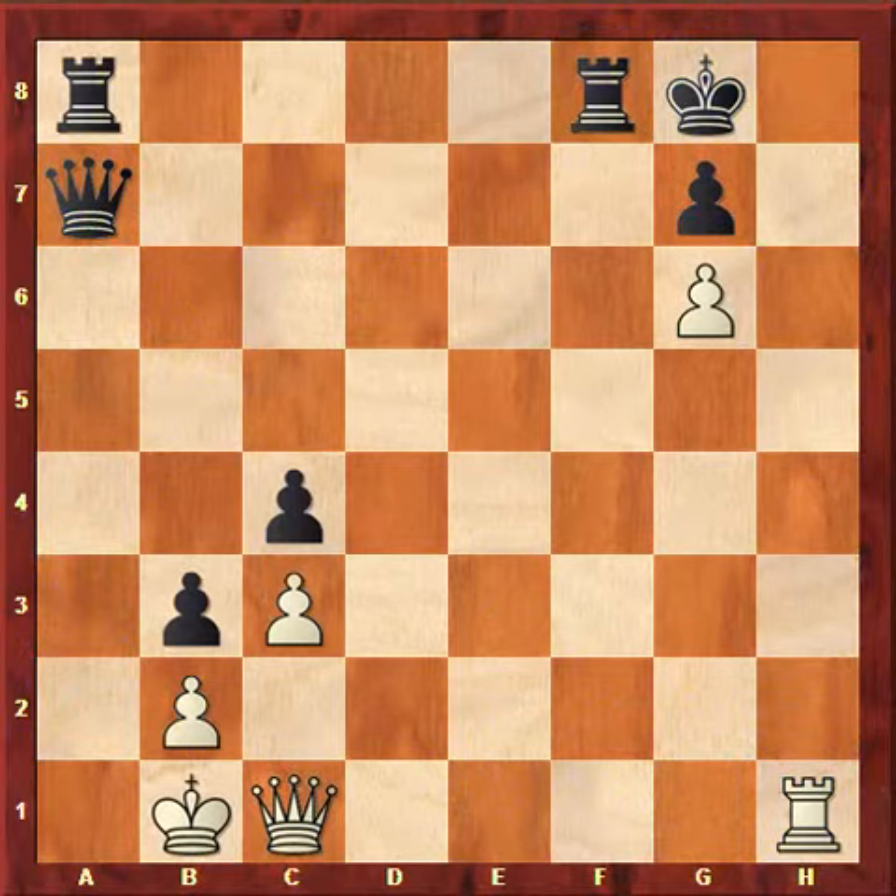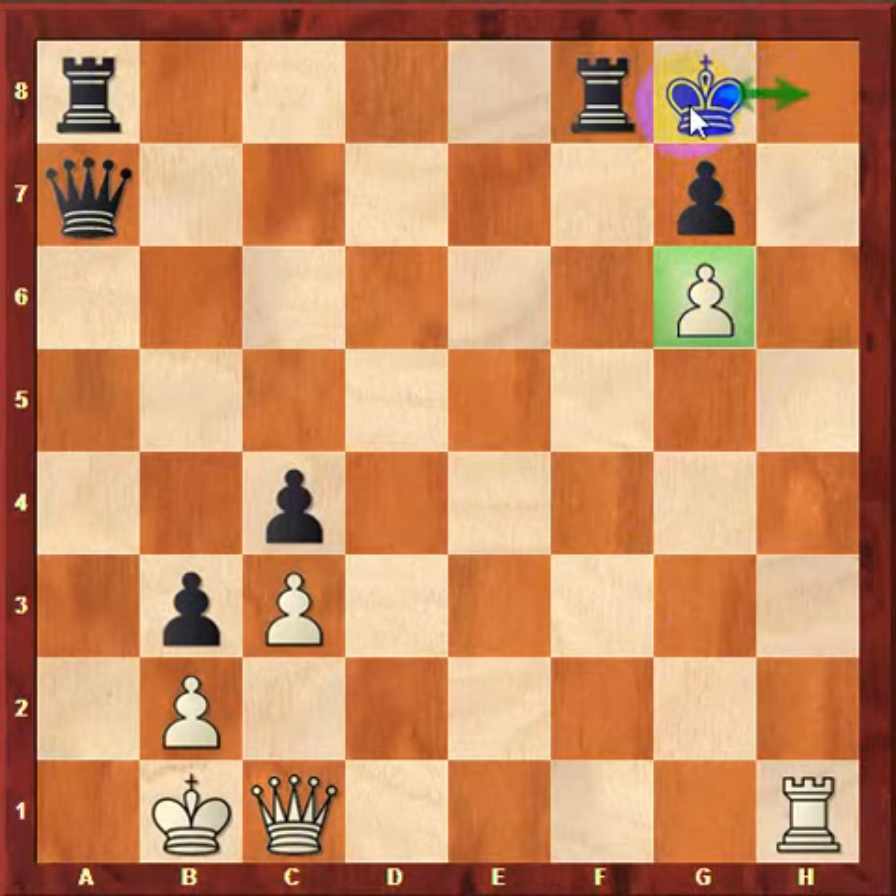So in this position, white is relying on Domino's Mate because he has a pawn on g6 and the king looks pretty weak. In fact, the king is only limited to these squares if the rook wasn't there.